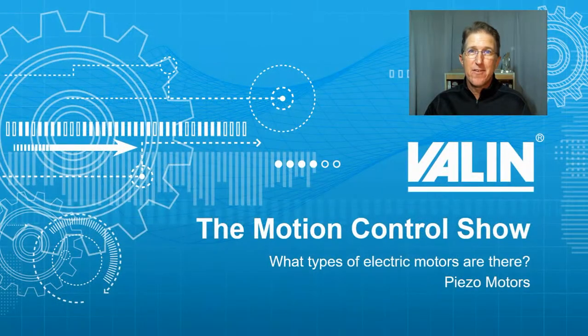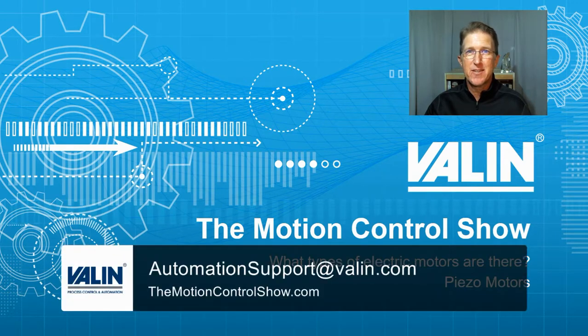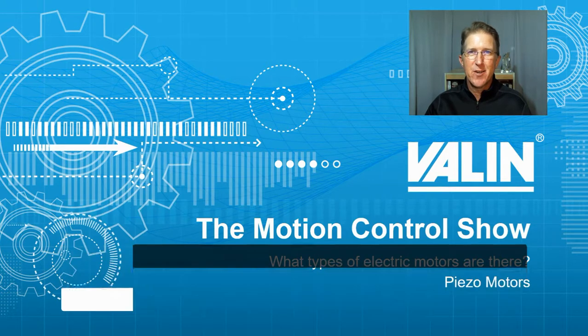There are a lot of very interesting applications out there for this type of technology. If you need help or some direction, feel free to reach out to us at the website and email here. I'm Cory Foster at Vailin Corporation — I hope this helps.